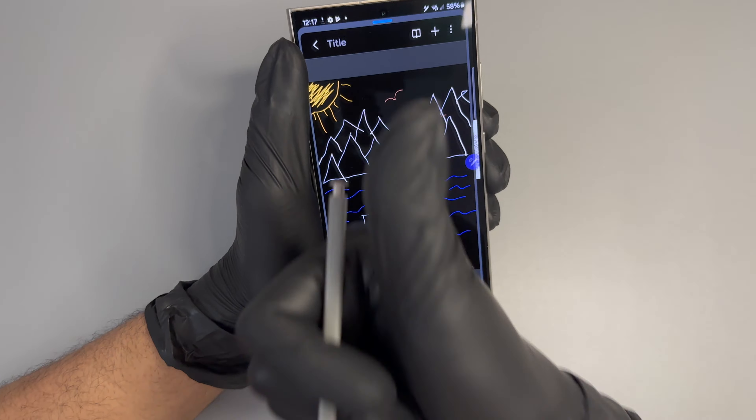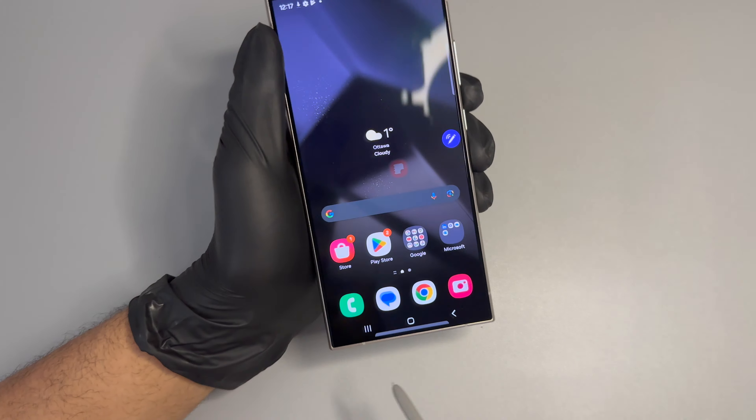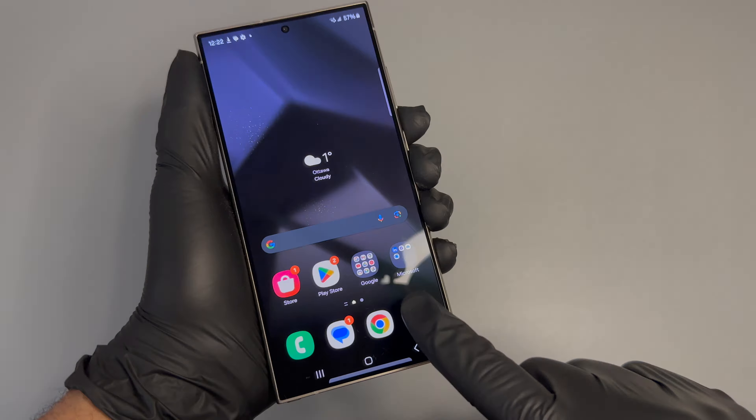And there it is — my artwork, guys! If you like the picture, go ahead and drop a rocket or a sun emoji in the comments down below. But without further ado, let's check these cameras out. I'll be back in a second.